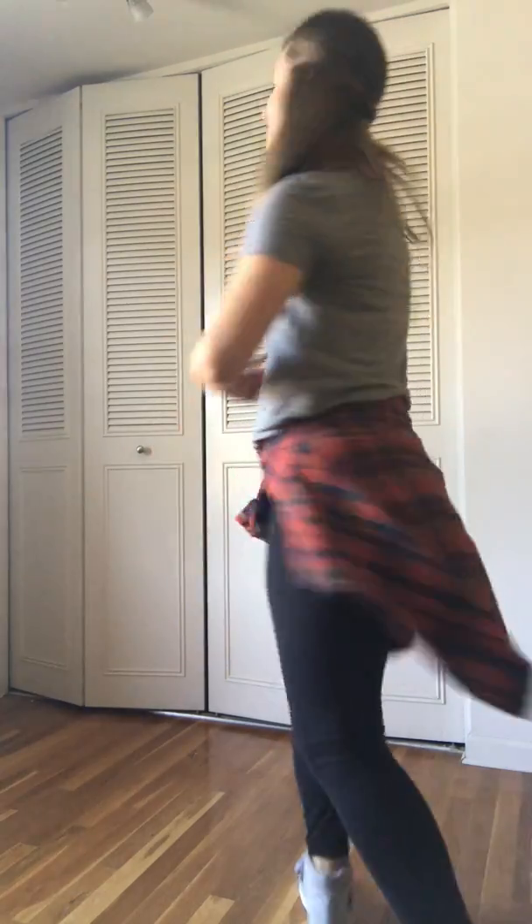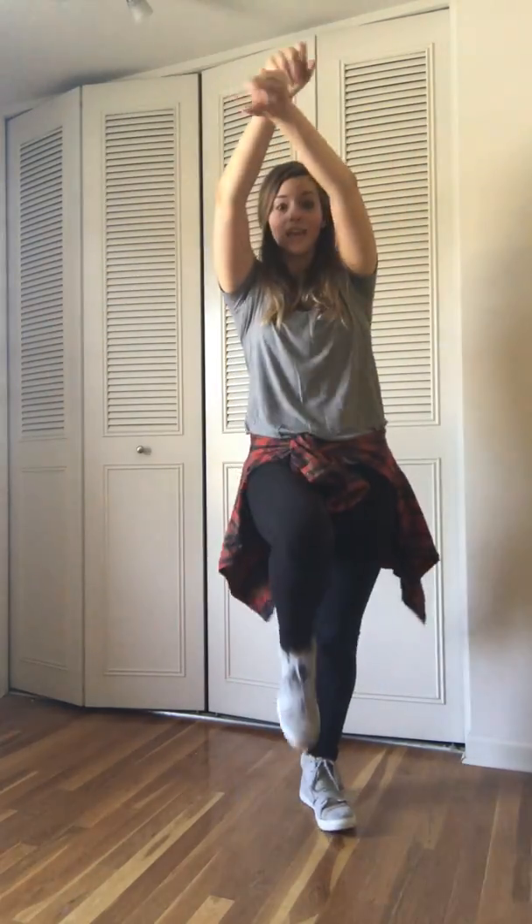Then you'll hop out, then throw your hands up on that. So it's like seven, eight, then one, two, three, four. Then right, left, down, down on five, six, seven, eight.